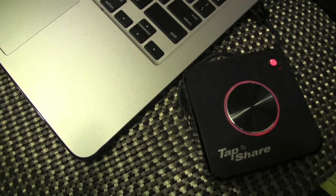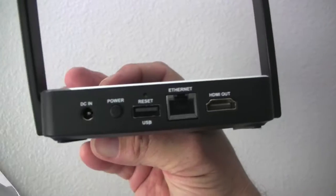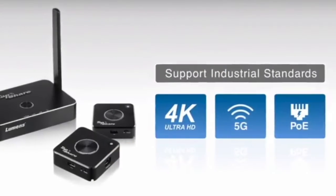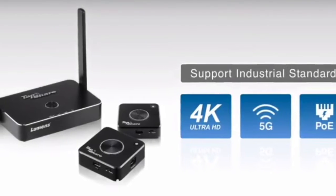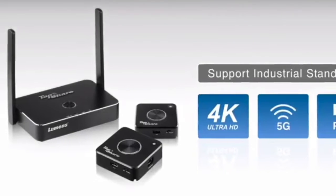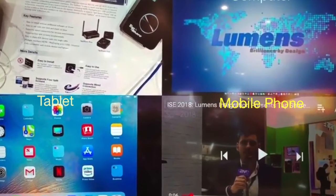Each pod can be powered by USB via laptop, USB portable charger, or hardwired PoE. The TapShare receiver integrates advanced 802.11ac with 5G Wi-Fi to assure a smooth wireless experience and accommodates up to 64 pods. It is also compatible with 4K resolution devices, and you can display up to four devices at one time to your presentation screen or panel.